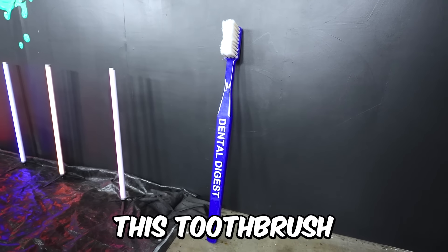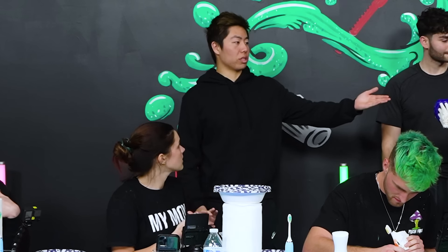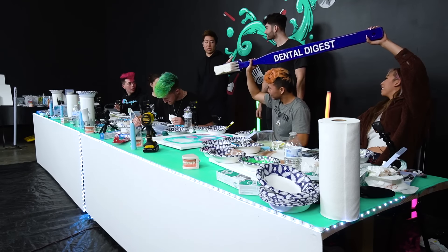Ben, you have to hold this toothbrush off the floor for five minutes. Michelle, ten minutes. Mackenzie, you have to hold this for 15 minutes. And David, you have to hold this for 20 minutes. You can get back to work after your time is up.